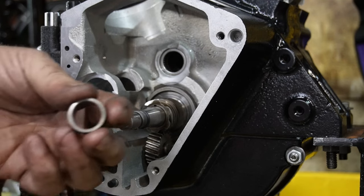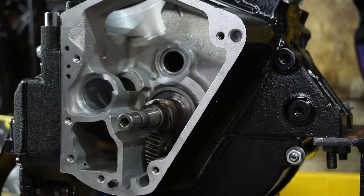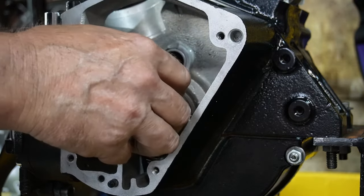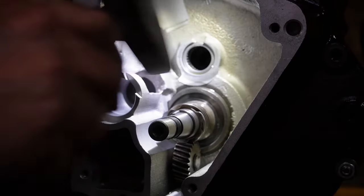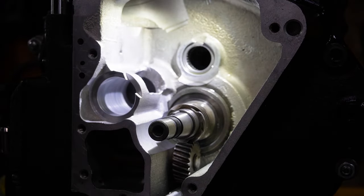We have a small spacer between the gears and that goes in there next. We have a key that goes in here — there we go — just quickly tap that in so that we can get our gear on.